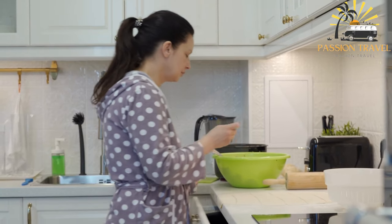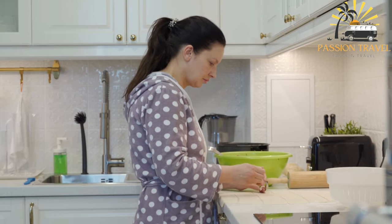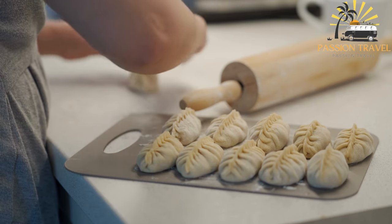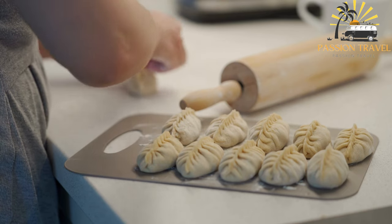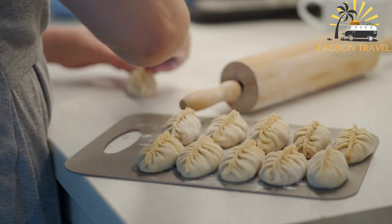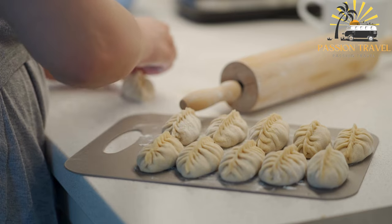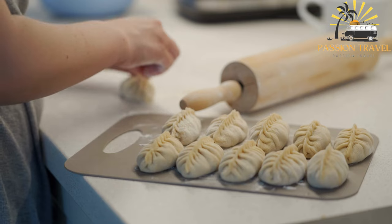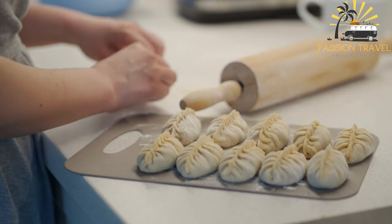Common ingredients include ground lamb or beef, onions, garlic, and spices such as cumin, coriander, and black pepper. The dumpling dough is made with flour, water, and salt. To make manti, small circles of dough are rolled out and filled with a small amount of the meat mixture, then the edges are pinched together to form a sealed dumpling.